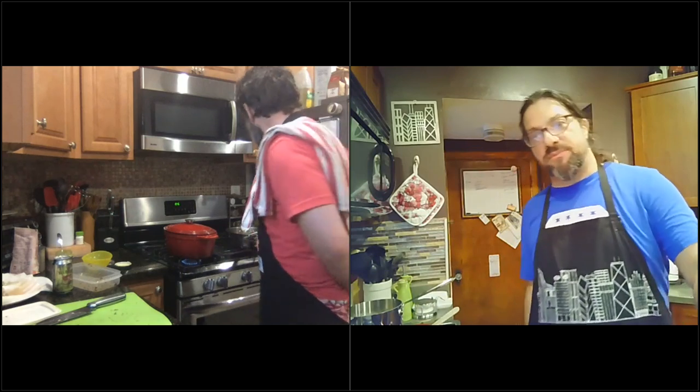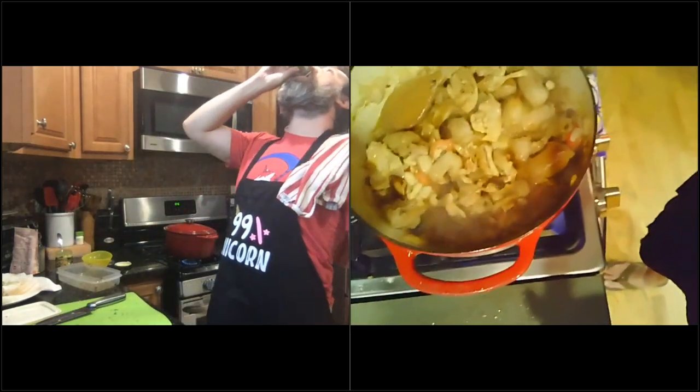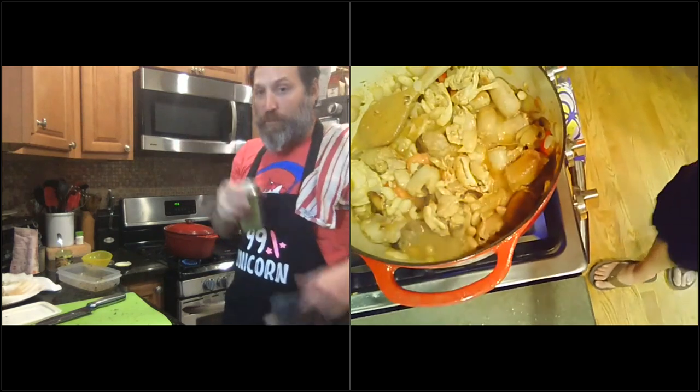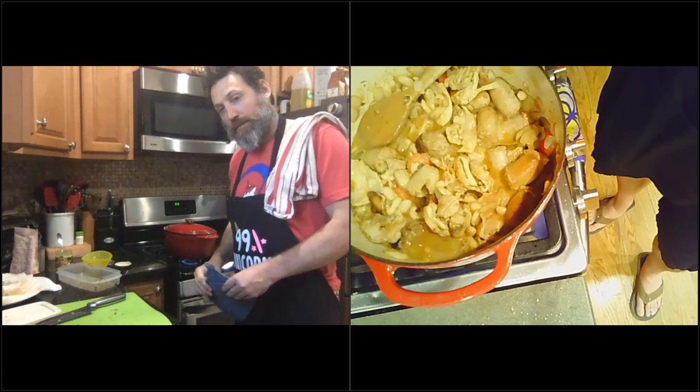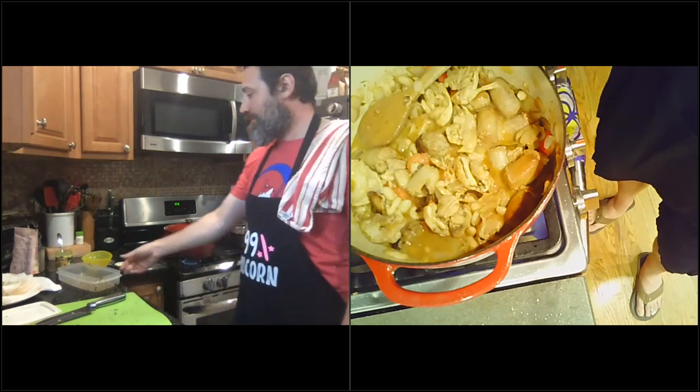If you wanted to do this more like a traditional cassoulet, you could stick this in the oven at this point if you had the time. But we're not bothering with that — we're just having fun. This is essentially the final product. The longer you cook it down, the more intense those flavors are going to come together — the more delicious. All the fat with the extra fat and the more fat. Exactly.